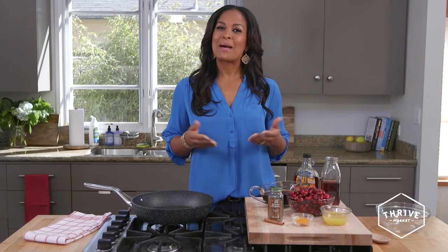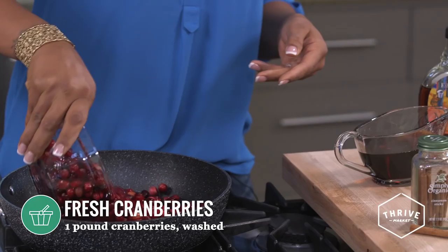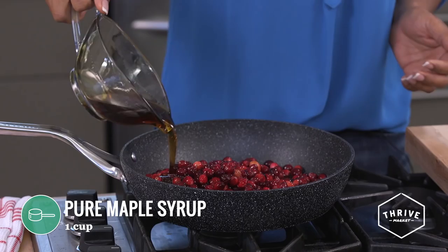When it comes to cranberry sauce, so many people just run to the store and buy it, but it's actually very simple to make. I have fresh cranberries here — I'm going to add them to my pan, turn the heat up to medium, and add some pure maple syrup.